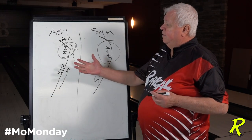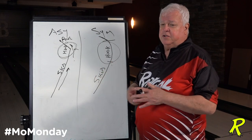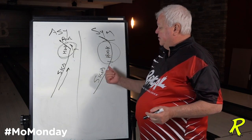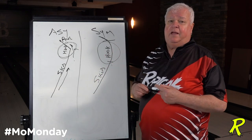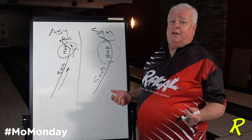Let's talk about when — and possibly when not — to use certain balls. In a tournament condition, you start out on a fresh condition where the back ends are really crisp. Maybe you start out with a symmetrical ball and find it's really continuous with a little push and carry down, and you start to leave flat tens. At that point, you switch to an asymmetrical ball because it comes off the spot a little bit harder.